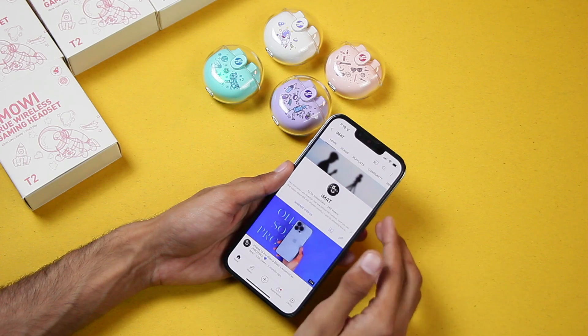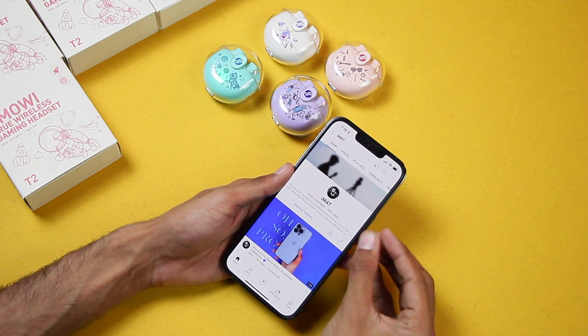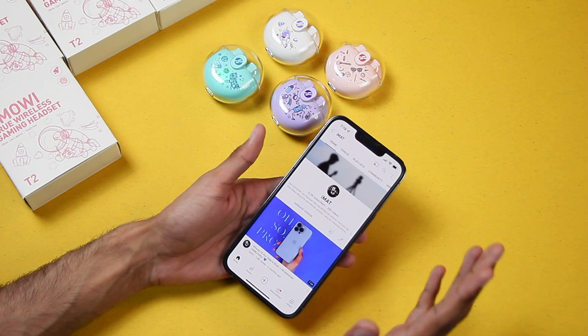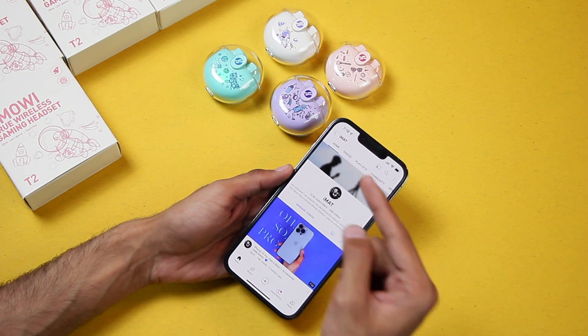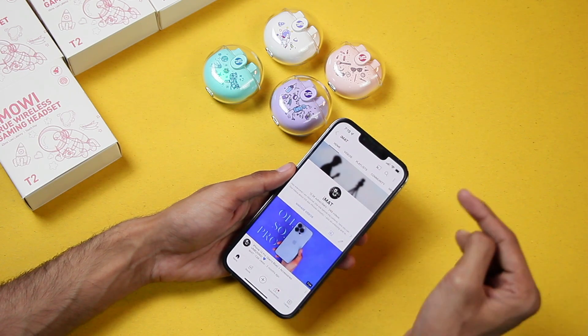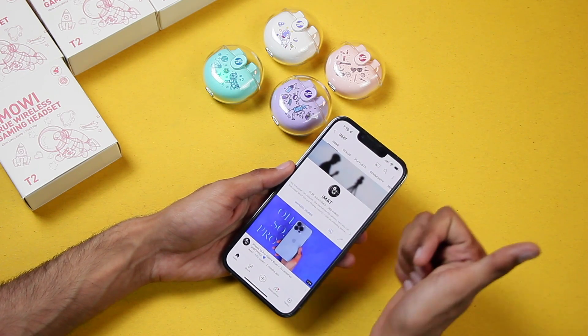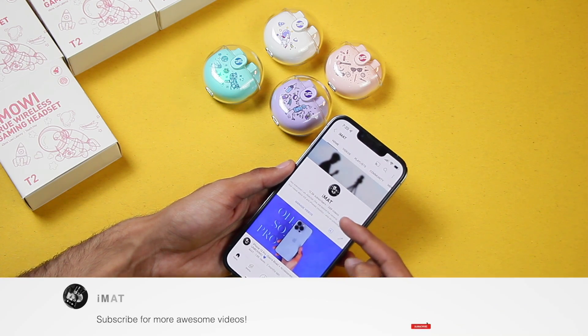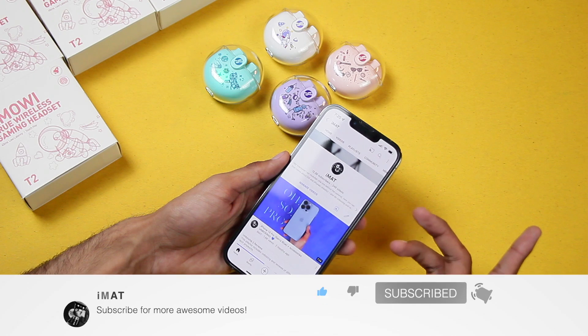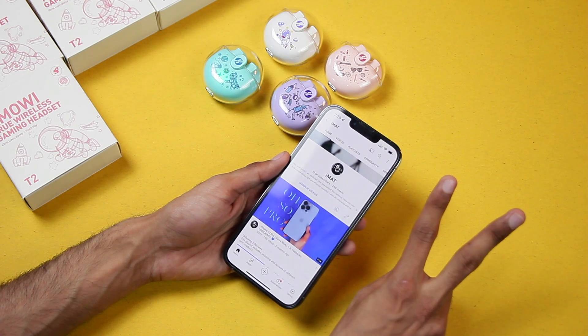After testing, I can tell you that these earphones are quite great in a range of $15 and I would really recommend them. So which color did you like? Leave your opinion in the comments below, hit the thumbs up, subscribe for more videos, and I'll see you in the next one — peace out!